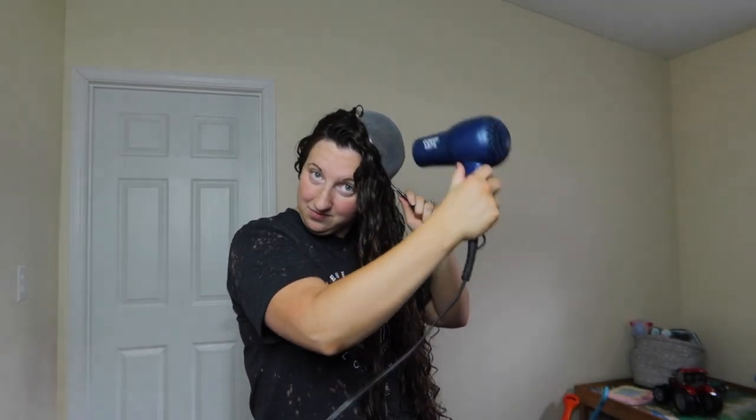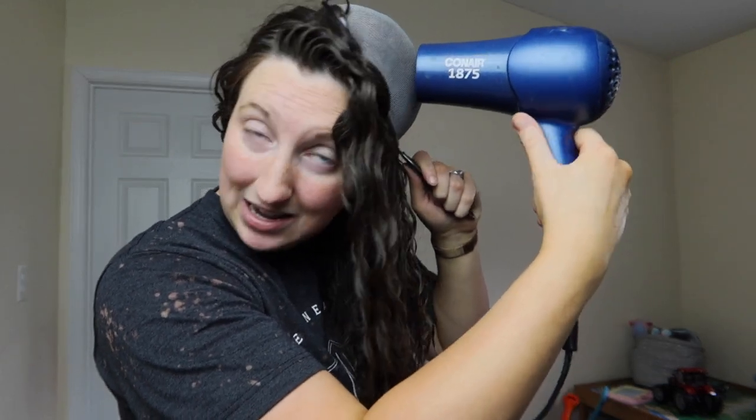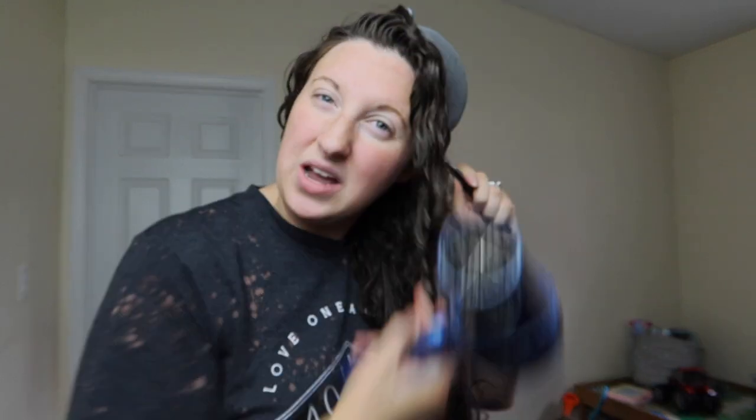You're just going to hover the diffuser over the hair like this. I don't necessarily touch the hair unless it's on the cold setting. I'll just hover around for a few minutes, then turn the blow dryer off and get another section. You're doing the strainer method while also kind of pixie diffusing — turning the blow dryer off in between each section — so you get the best of both worlds.